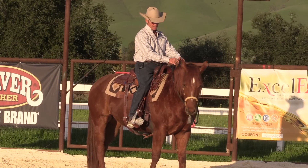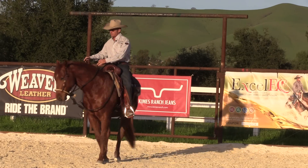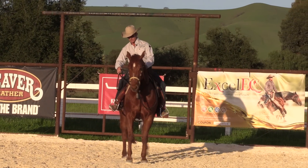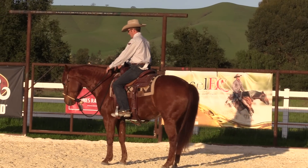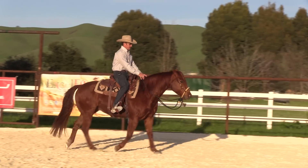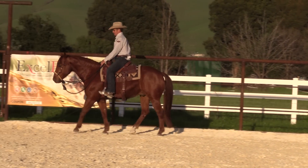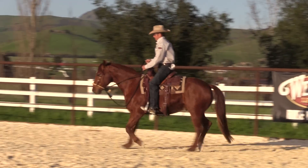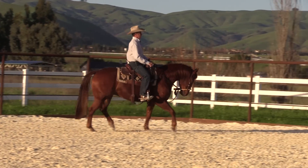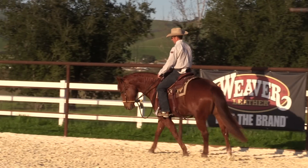Think about Bundy here — I've got lots of tools on him. I can isolate his head from the rest of his body, and that moves nice and softly. I can move his front end independent of his hind end in both directions, and I can move his hind end independent of his front end in both directions. He goes forward well off both legs, slows down well off my seat and both reins. He can counter-bend in both directions — that's a lot of shoulder control and rib control.